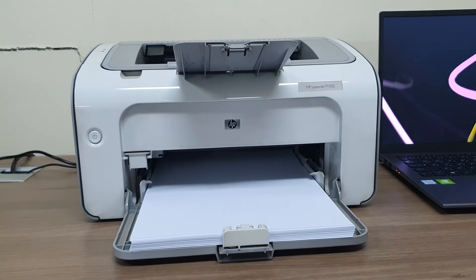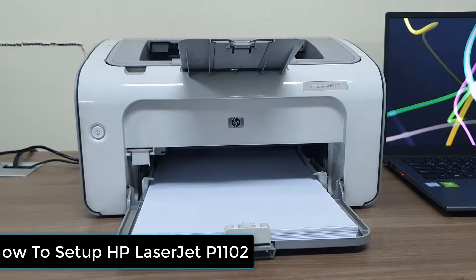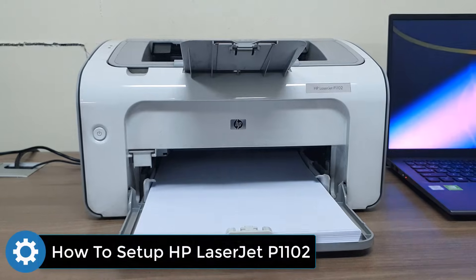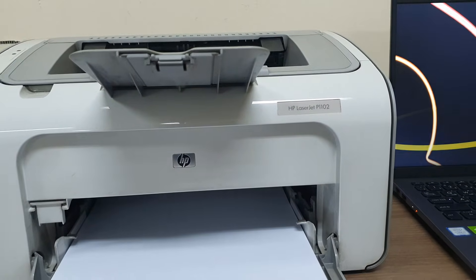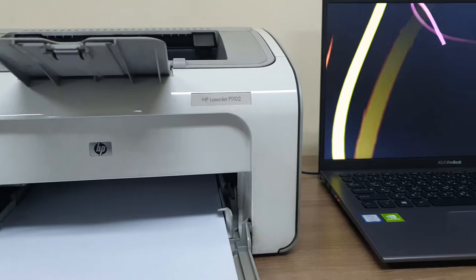Hello and welcome back to my another tutorial. In this tutorial I am going to share with you how to set up the HP LaserJet P1102 printer with your computer.